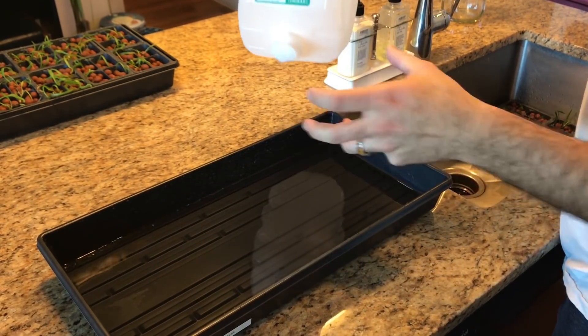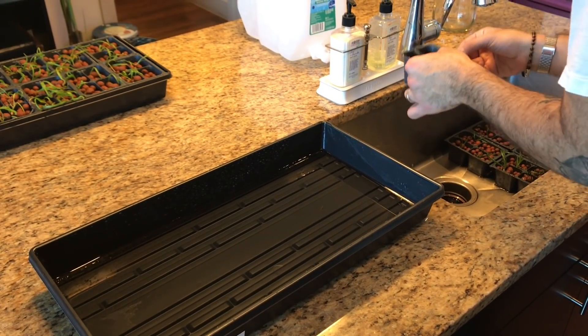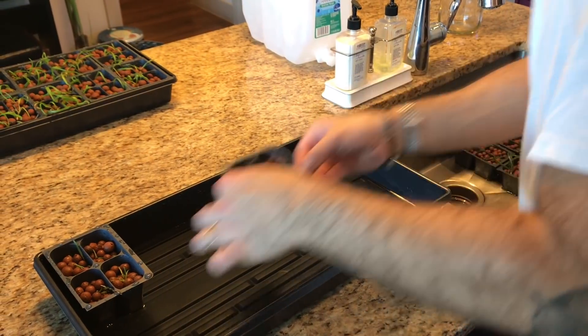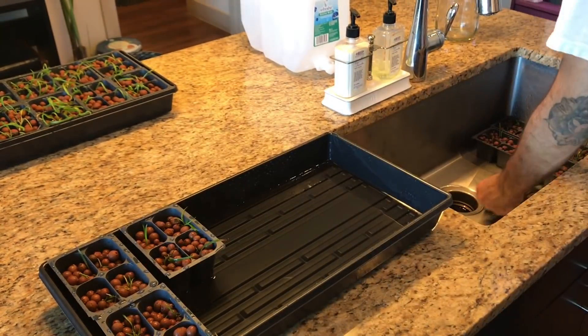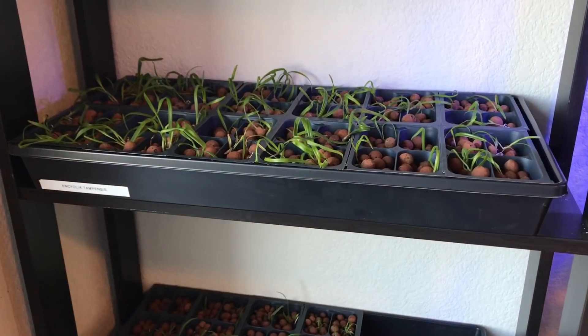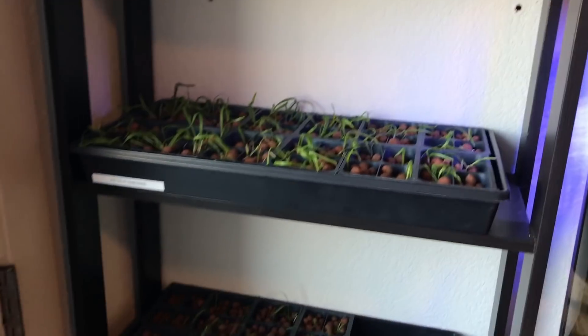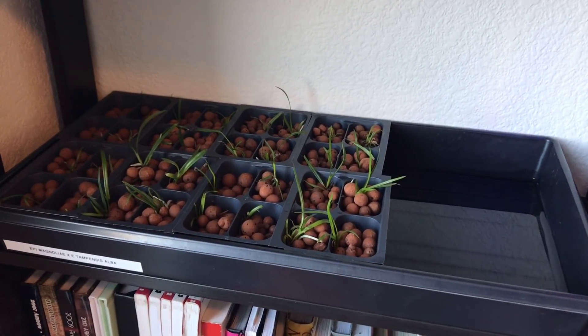Now that I've effectively reduced the concentration of nutrient solution, I can go ahead and take my rinsed orchid babies and place them right back into the water reservoir. Once the plants are watered, they go on this shelf right here, next to an east-facing window. They don't get any direct light but they do get a lot of bright shade, and that seems to allow them to continue growing just fine.